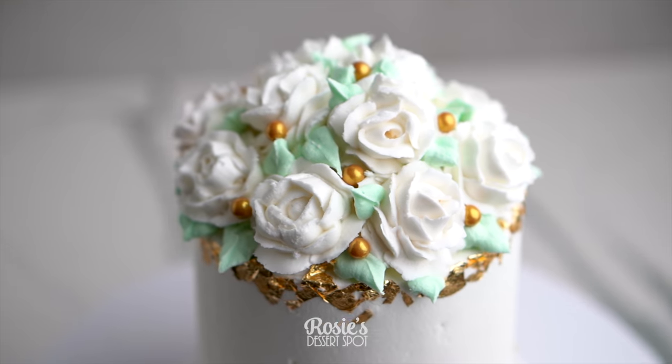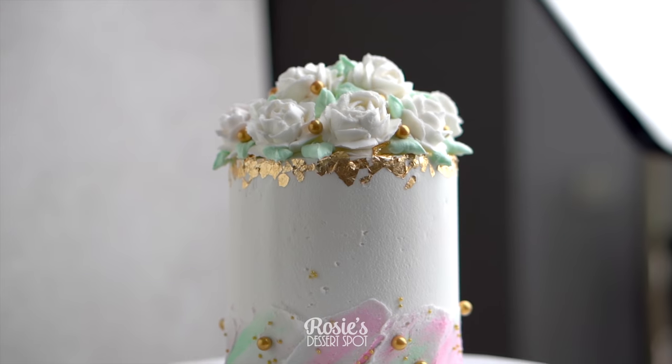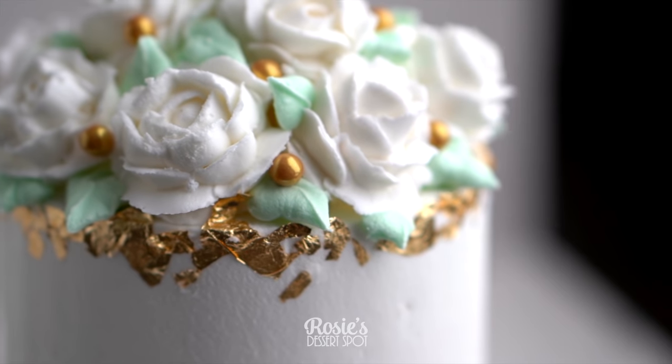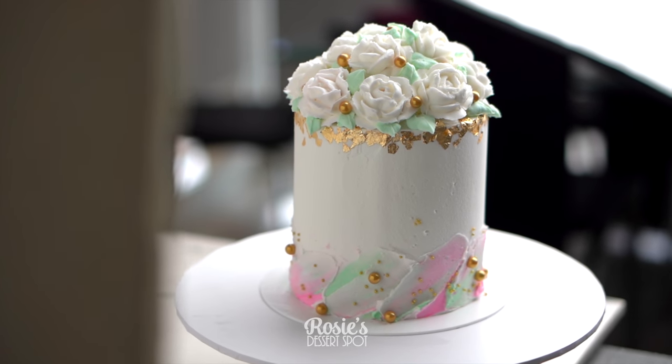And that's it! A very fun and easy Mother's Day style bouquet cake with the cool swiped effect at the bottom. I hope you guys enjoyed this video tutorial and give the cake a go. If you do, hashtag Rosie's Dessert Spot — I would love to see how yours turns out. Thank you so much for watching, feel free to subscribe and we'll catch you again in the next one.